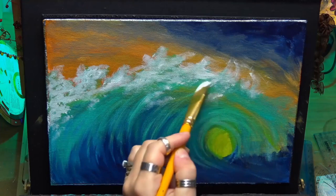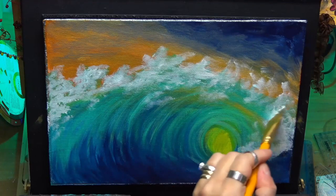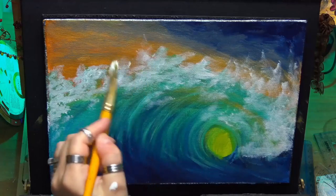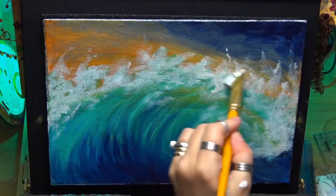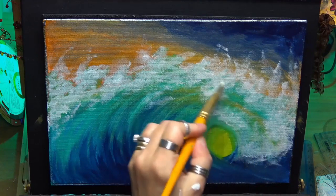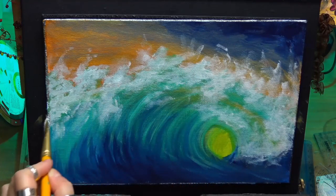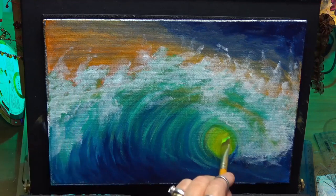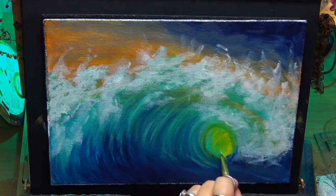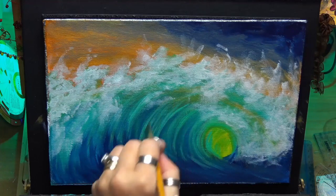I'm just using the corner of the flat brush and flicking up — pressing down then wriggling the brush up to give it that nice flicky movement, the actual foam form coming up off the wave. I haven't gone pure white yet; there are still other colors on my brush. Now it is dry when I'm applying this next section — I have dried it all off. Just getting a bit more of that nice greeny tone into the eye of the wave.